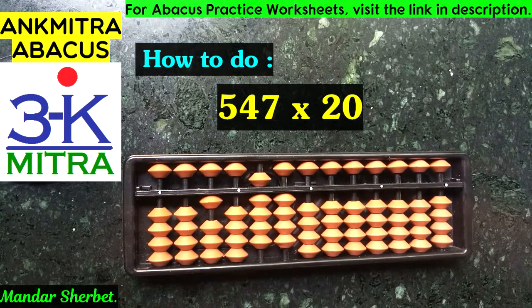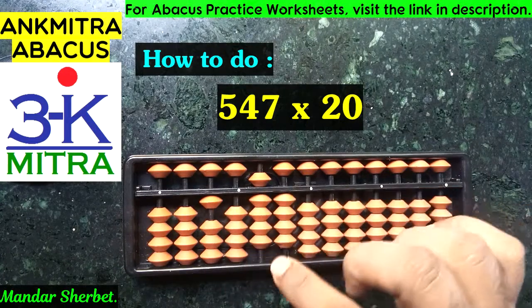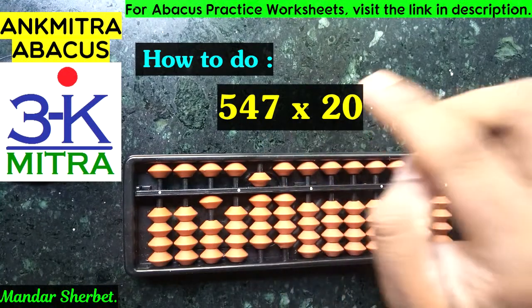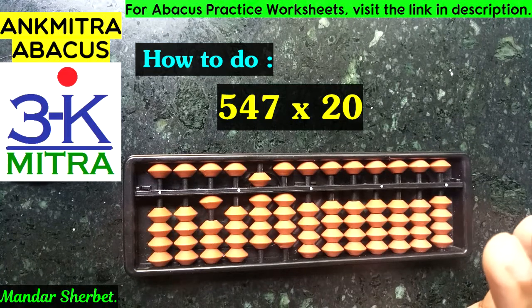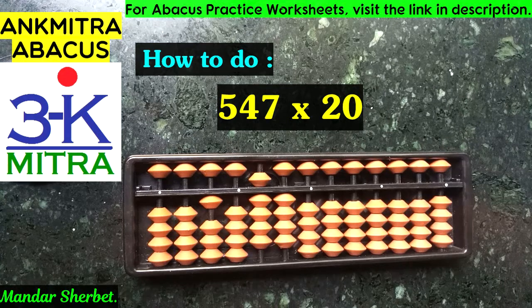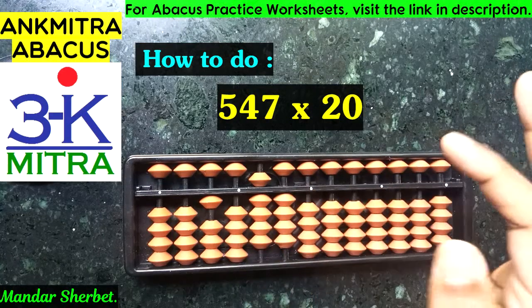The final answer for 547 multiplied by 20 is 10940. This is the same as saying 547 multiplied by 2, then appending a 0 at the end. So 547 multiplied by 2 gives 1094, and multiplying by 20 gives 10940.